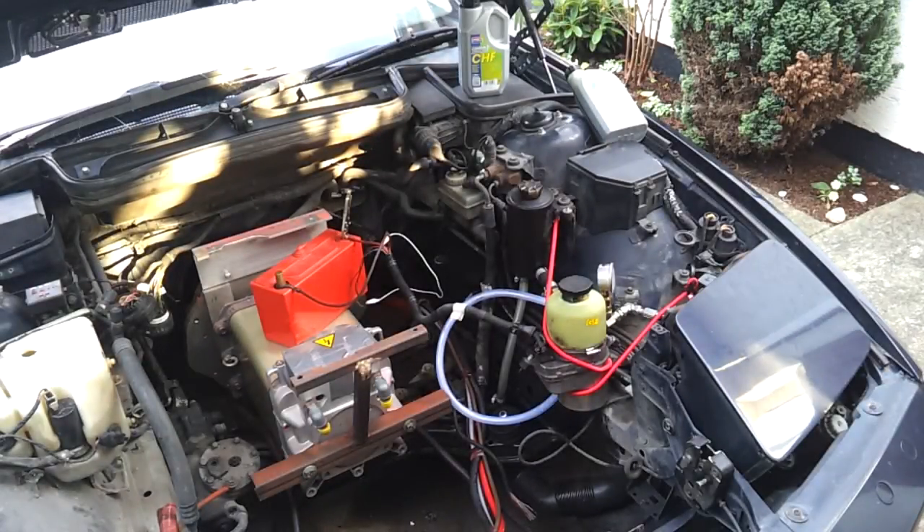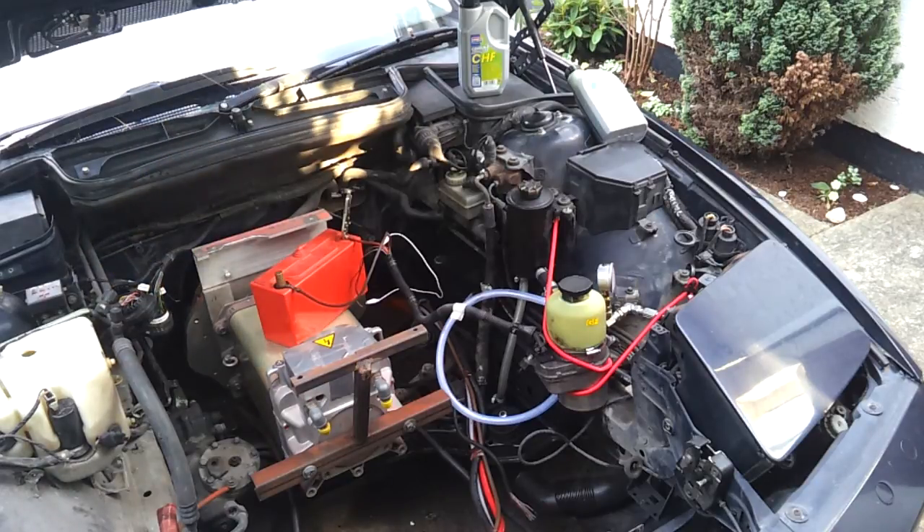All right folks, welcome back to the Panzer. As some of you will have seen from the previous videos, we've been working on the motor controller, but the weather has been so fine lately that I decided it's time to get out to the actual car and do some of the mechanical work.